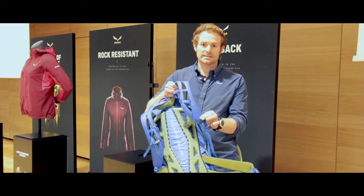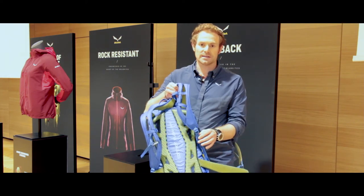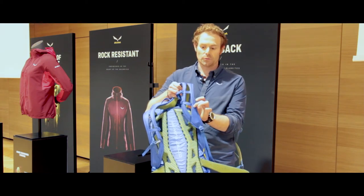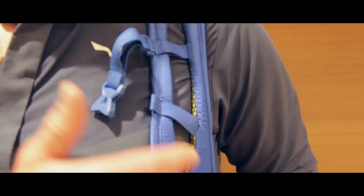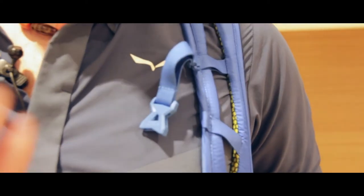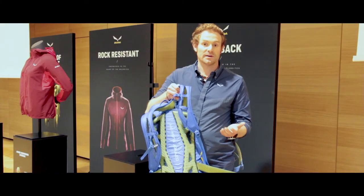The second benefit is the split shoulder strap, which is becoming the kind of DNA from Salewa in terms of backpacks. It provides you breathability, adaptability, and freedom of movement, especially during your hike or more vertical activities like Via Ferrata, for example.